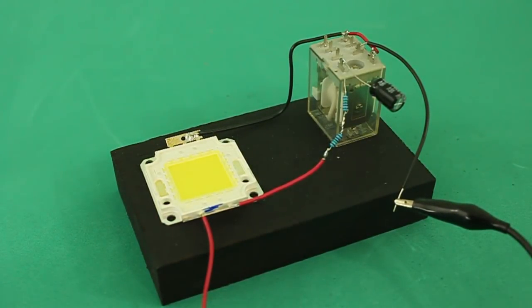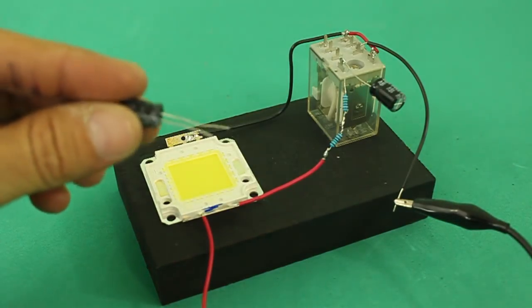Remember that we can change the frequency by changing the value of the capacitor. Larger capacitance gives lower frequency and vice versa. Let's try adding a second capacitor.